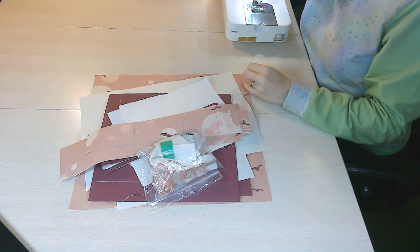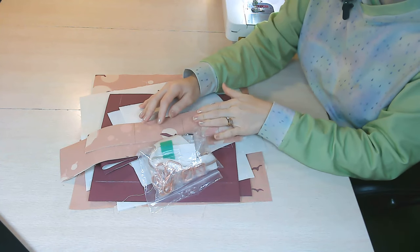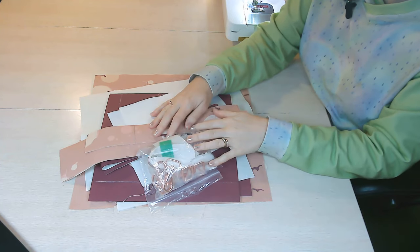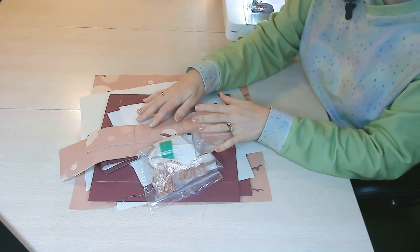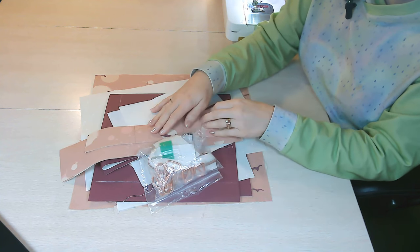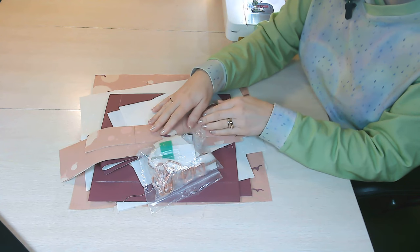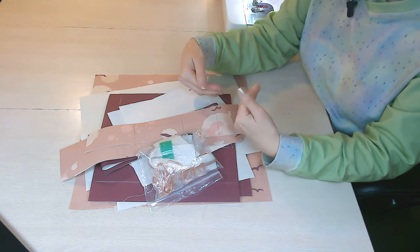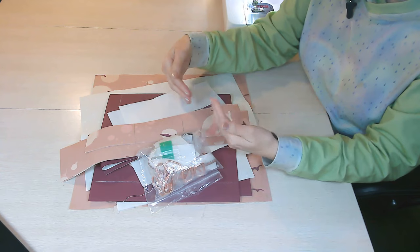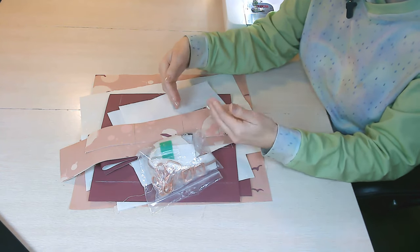The very first thing you'll want to do is read through the entire pattern. This is very important because designers often give information regarding different materials and interfacings to use depending on what you're using. You'll want to note that before you begin cutting out your pattern pieces. It's also important because it familiarizes you with the pattern and the construction of the bag, so you'll know what's coming up and understand how the bag is being constructed.